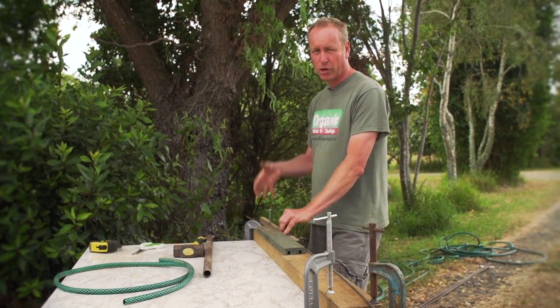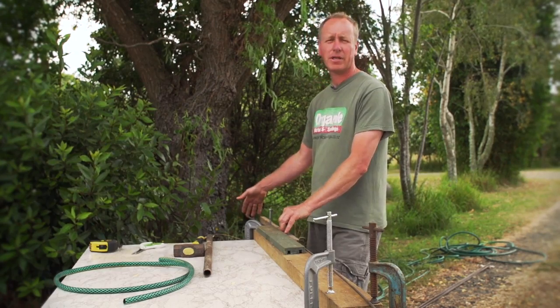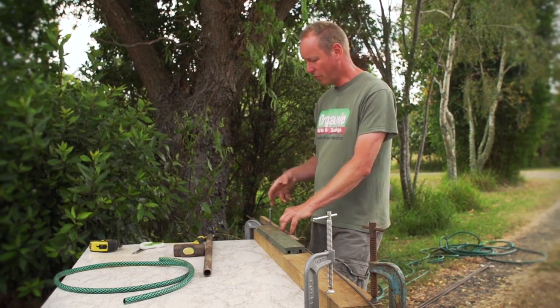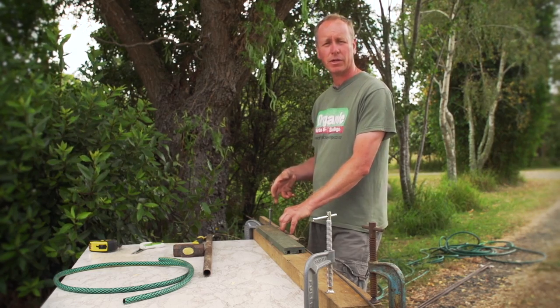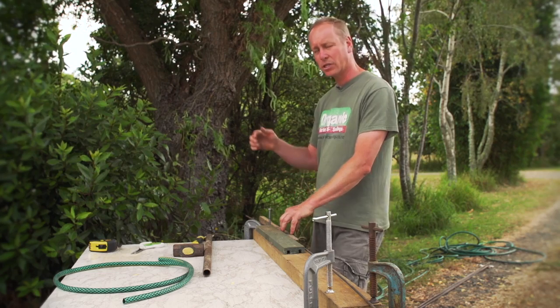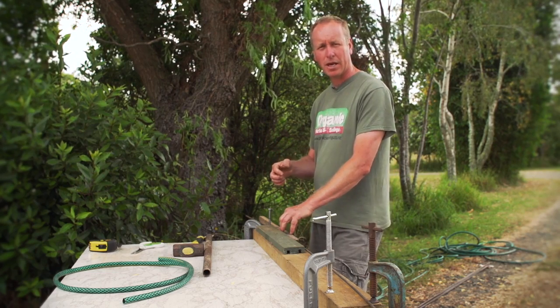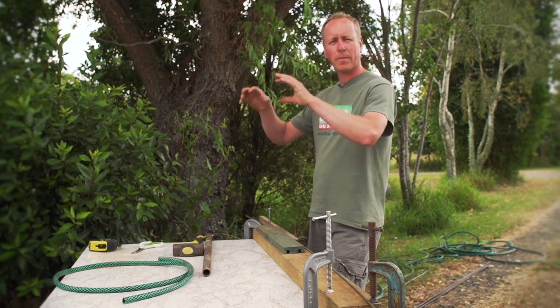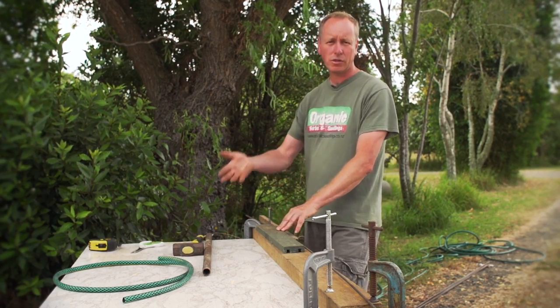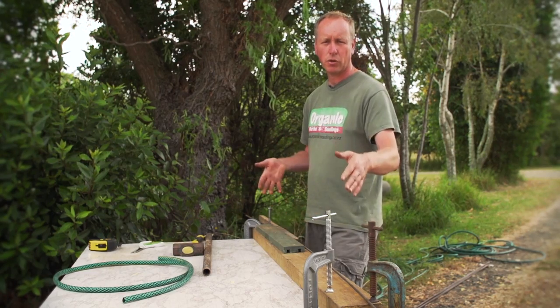The first thing we're going to do is make a loop about 50cm in from the end of the rod, and we're going to do that for three reasons. Firstly, when pushing the hoop into the ground it's good to stand on something to push it in. Secondly, we can tie string through the loop and when we're putting the netting over we can peg that netting to the string. And thirdly, it's going to keep the piece of hosing that we cover the rod with secure.